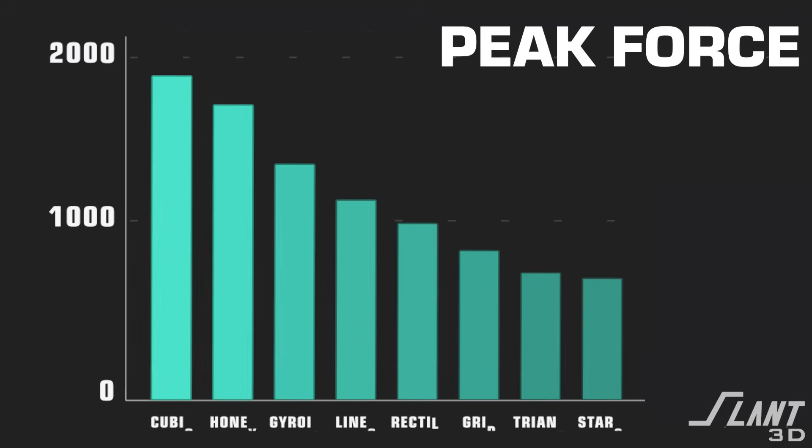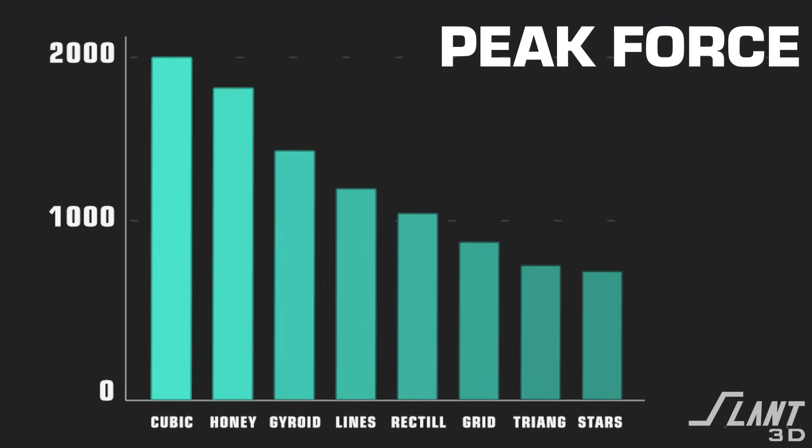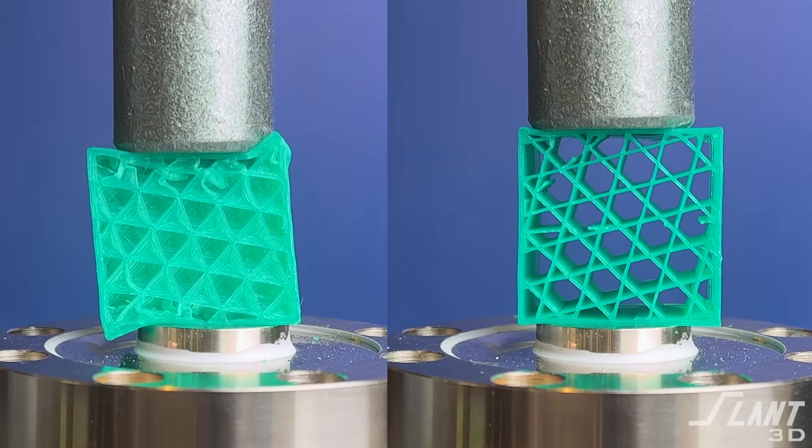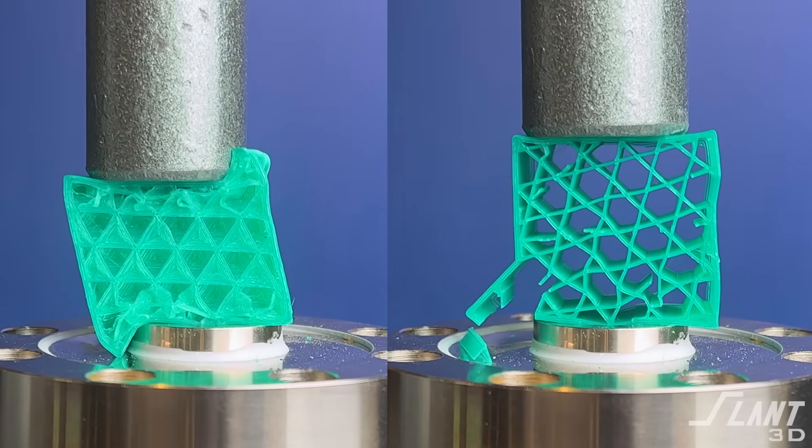So that might not have been an entirely expected result. At the end of all of that, the cubic infill was actually the strongest by a fairly decent margin. But strength is not always the biggest factor, and certainly not just compressive strength. We'll have more videos coming out talking about the actual pulling and tensile strength of parts later. But for now, infills do have a huge effect on the actual strength and performance of the part, though there are other trade-offs with those infills that aren't really shown from just strength.